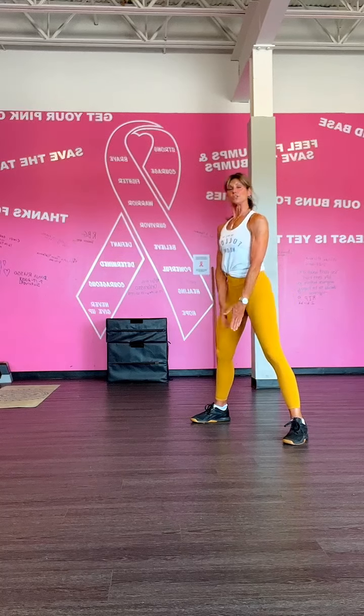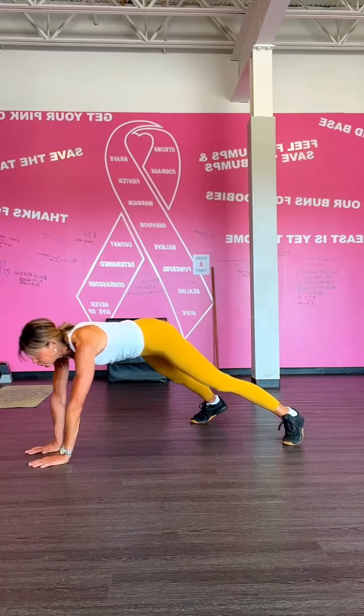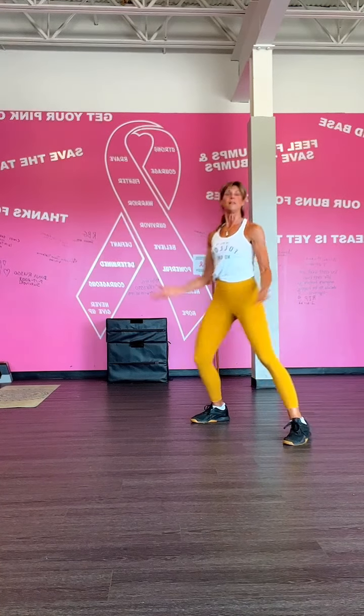I'll do it one more time. So you want to squat it, straighten that leg, walk it out, and walk it in and stand up. There you go.